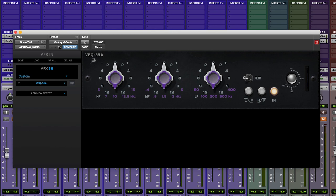To EQ the snare top, I'm going to use the VEQ 55A. It's very similar to the 55B, but it has just three bands of EQ and not four, and the Q on the bands does not tighten as you boost or cut harder. The centre pre-selected frequencies are also different between the three-band and four-band versions, and we have a high and low pass filter to deal with any rumble or harshness. So let's solo up the snare drum and dial in the EQ.